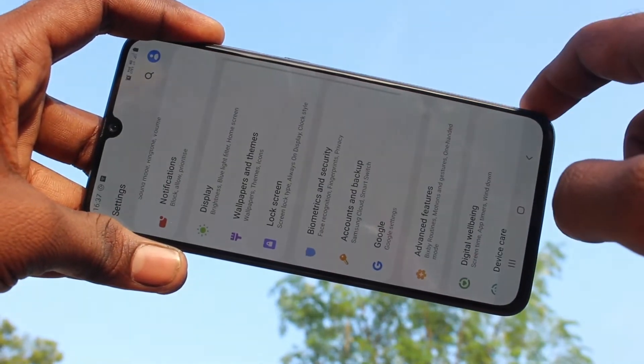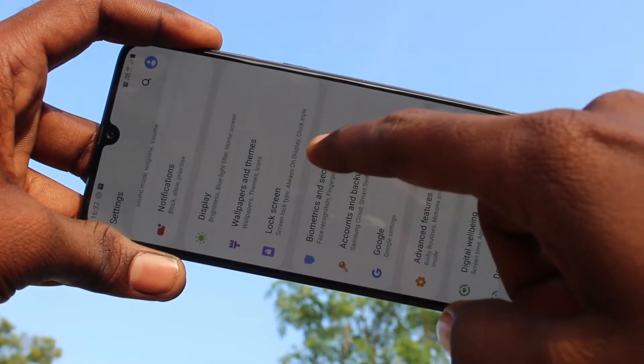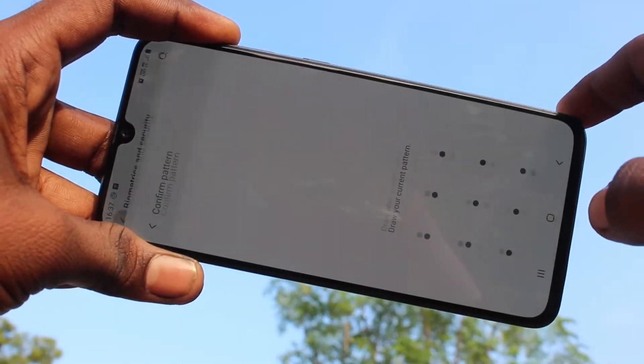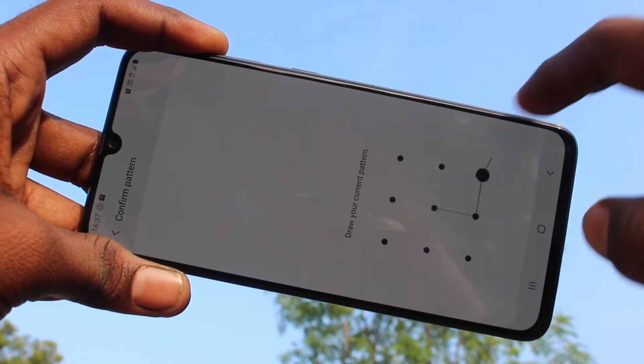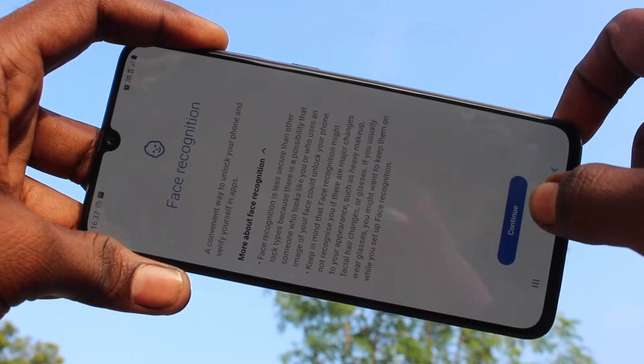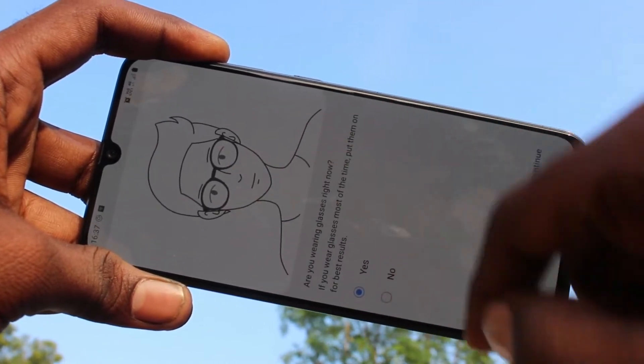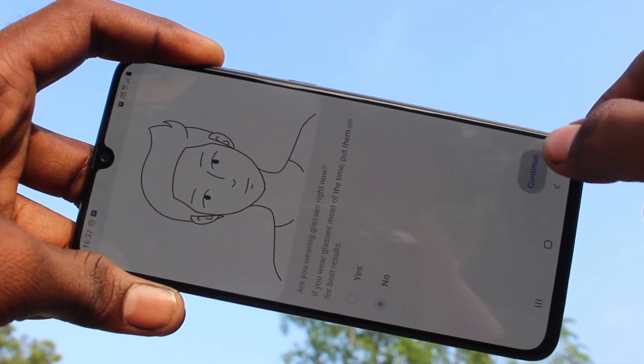First of all, you need to go to settings in your phone and here select Biometrics and Security. Here, click on Face Recognition and draw the pattern for authentication. Click on new and click yes if you have worn any glasses, otherwise select no.